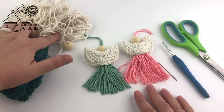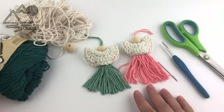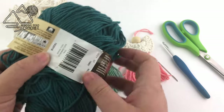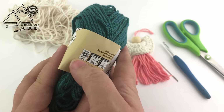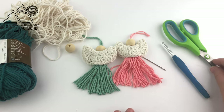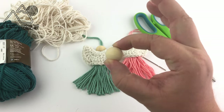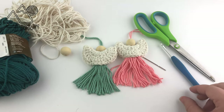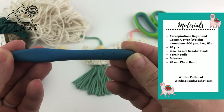For this project I am using worsted weight cotton yarn. I'm using white for the top portion and teal for the bottom portion — the Sugar and Cream size 4 medium weight cotton yarn. You could absolutely use acrylic for this; this is just what I chose to use. You will also need a yarn needle, a pair of scissors, a bead — this is a 20 millimeter bead — and a size H 5 millimeter crochet hook. I am using the Clover Amour crochet hook in case you're curious.